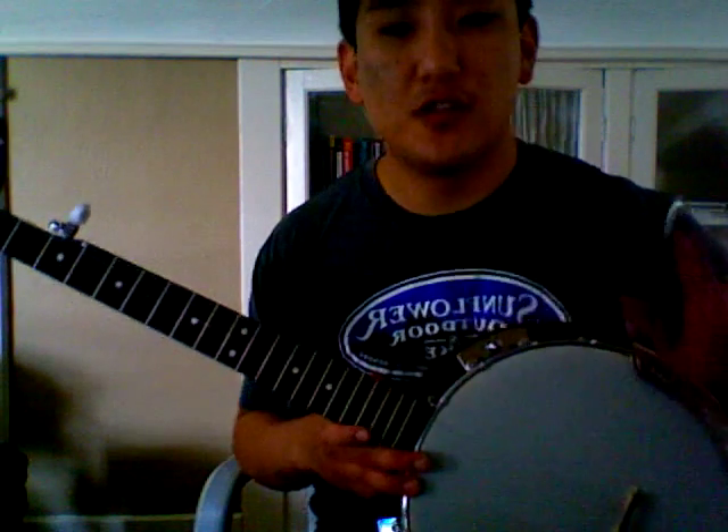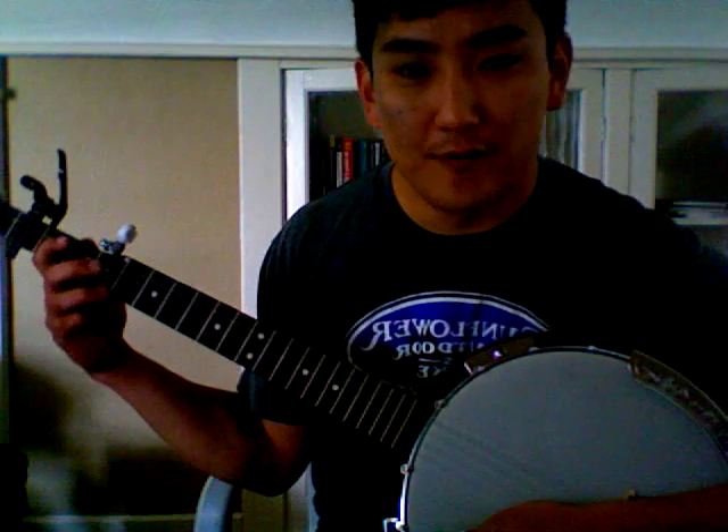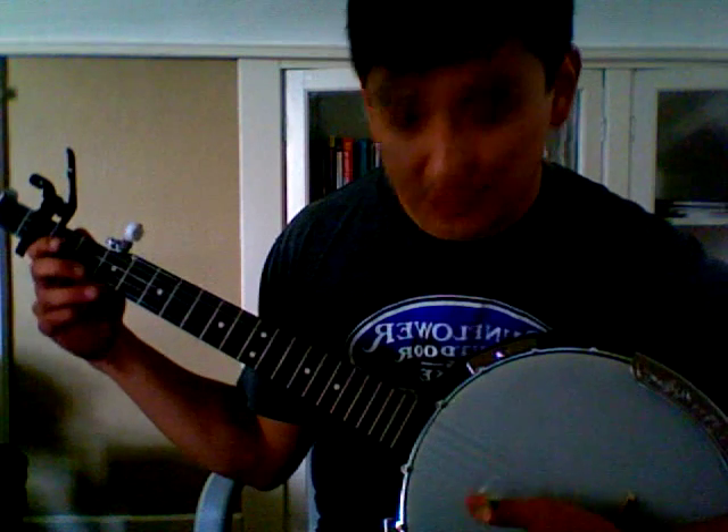In the actual recording, there's two banjos playing, and one guy's just strumming. I don't even consider that a banjo part, but his part sounds similar to this.